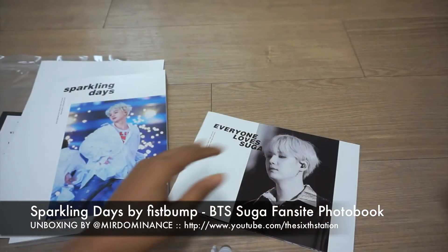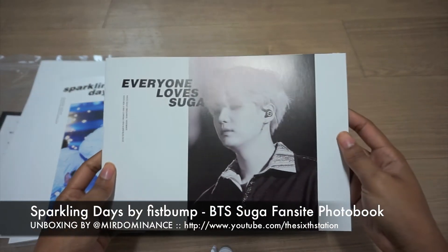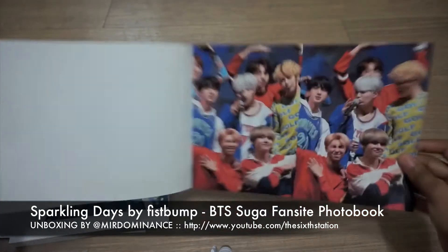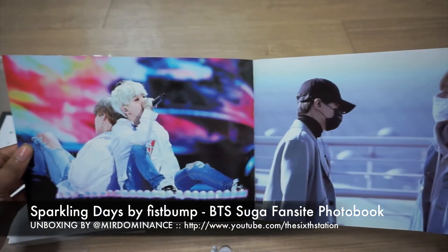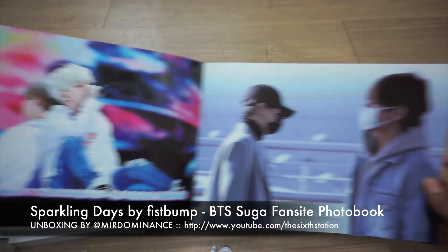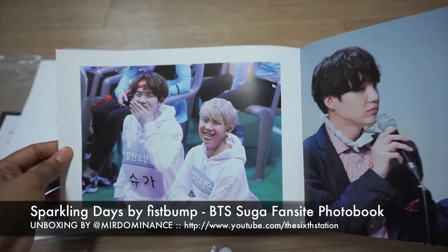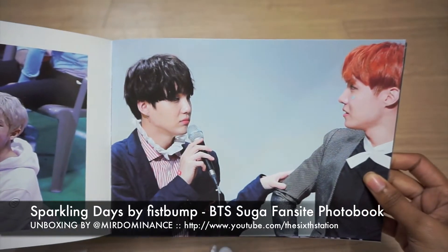And then another one — everyone loves Suga. I think this is when... when he was in Will of the Heart, I remember this fan sign. I think it's just like pairing him with other members — so Jimin, Spring Day. Taeyong.